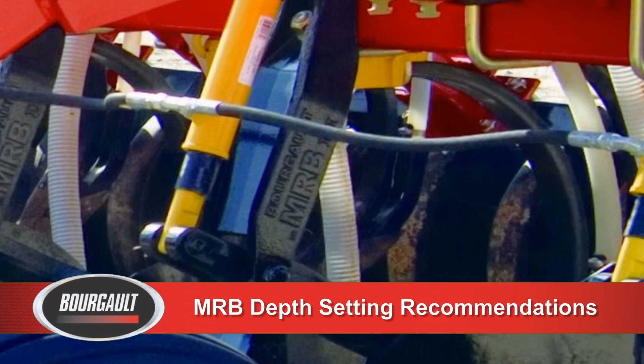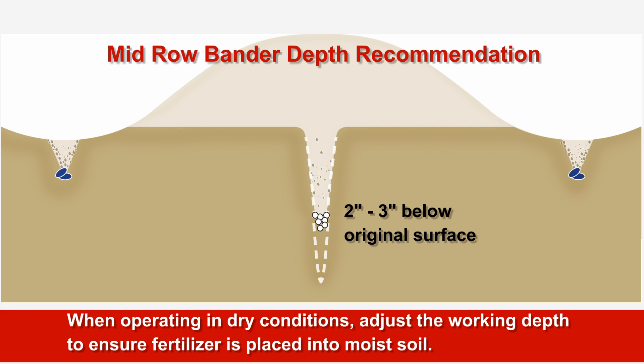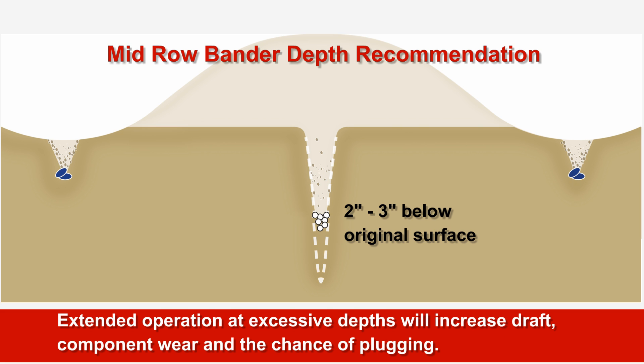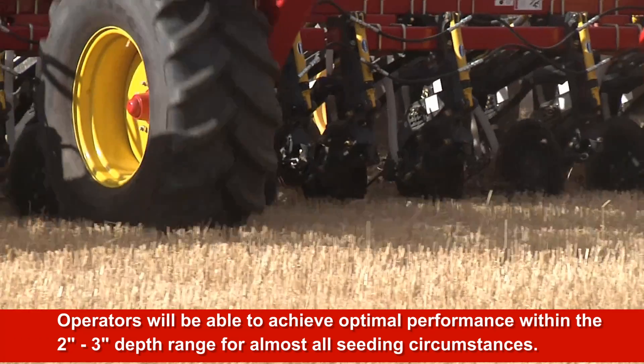The suggested MRB working depth is 2 to 3 inches below the original ground level. Too shallow of working depth may not provide adequate soil cover to prevent fertilizer losses through volatilization. When operating in dry conditions, the working depth should be set to ensure product is placed into moist soil. When applying anhydrous ammonia, excessive working depths may delay the closing of the furrow, reducing retention of the fertilizer. Extended operation at excessive depths will increase draft, component wear and the chance of plugging. Operators will be able to achieve optimum performance within the 2 to 3 inch depth range for almost all circumstances the machine will be operated in.